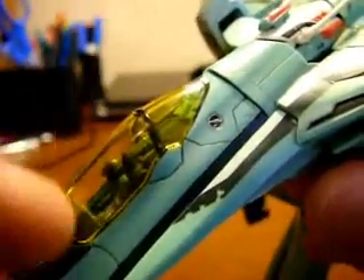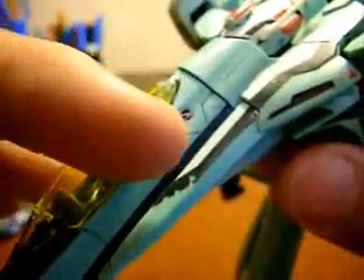I didn't have any black paints or anything, so I used Sharpie, and I attempted to make the outline of the cockpit patch black. You can see it in there. That's about it for the cockpit part.